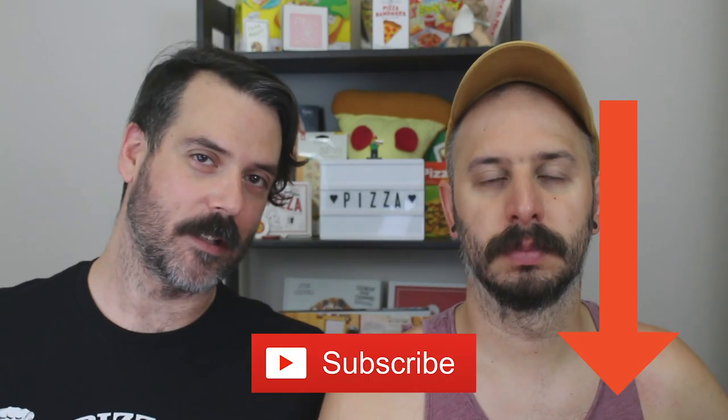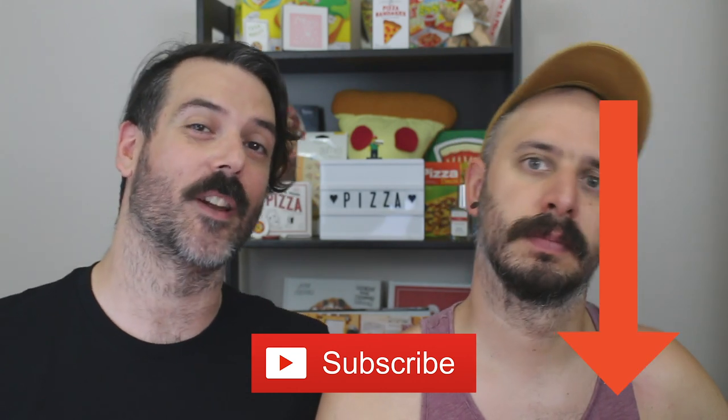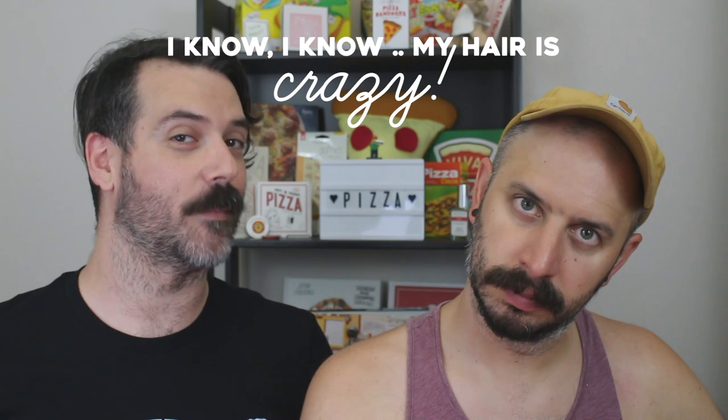Hi, I'm Davey. So before we get started, don't forget to subscribe to the channel if you haven't. And if you subscribe, don't forget to hit the notification bell so you're notified when I upload new videos.